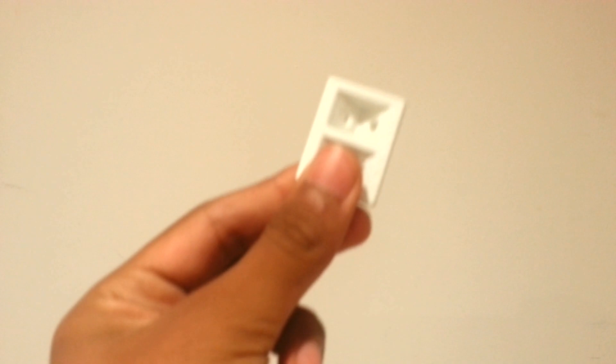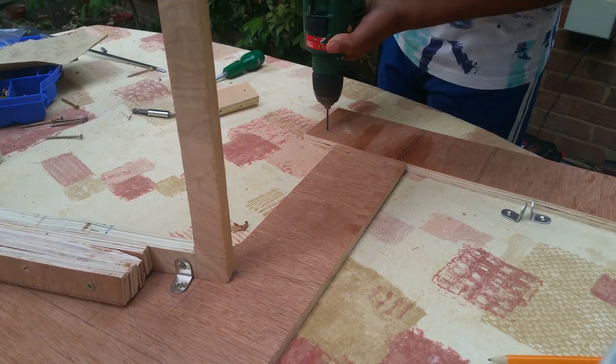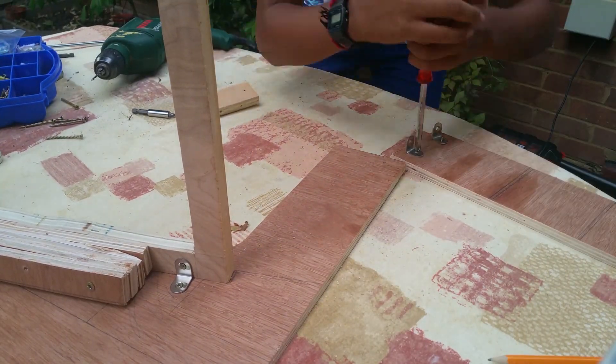When I screwed the first one, I realised there was an easier way. These supports are reasonably cheap and are great for presentation as well as holding things together.